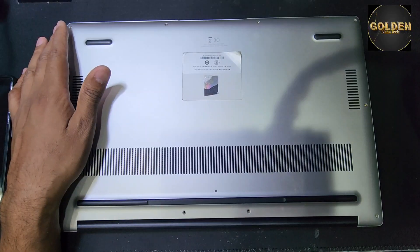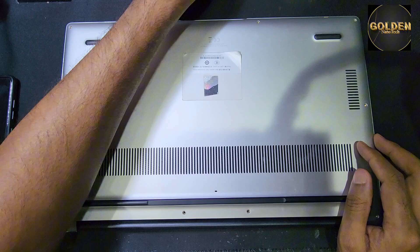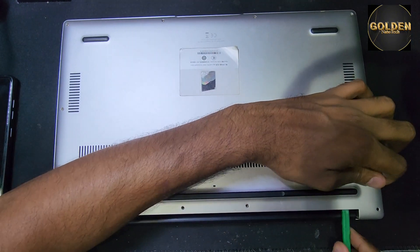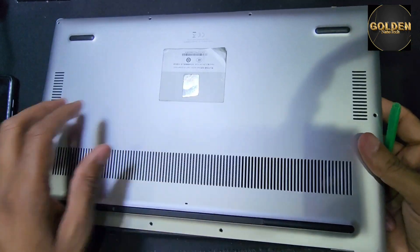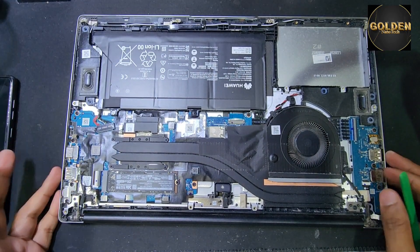So guys, you have to open all the screws like this — the star screws. After removing all the screws, from the side they have clips, then you can open.